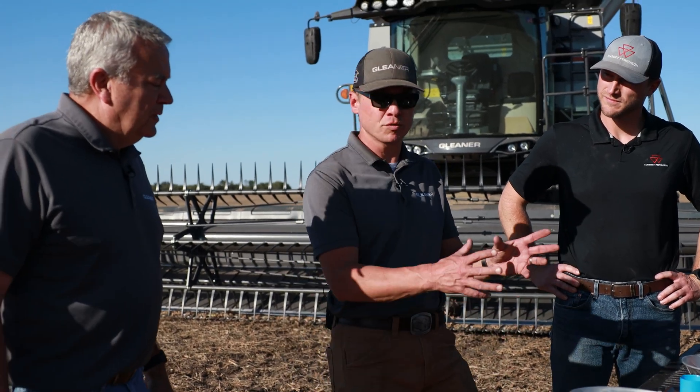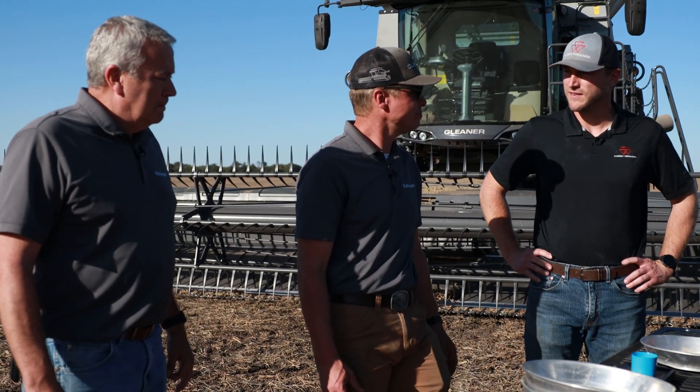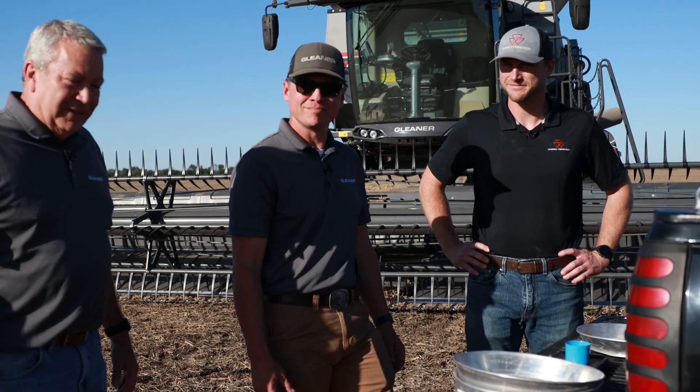So again, this is the benefit and the beauty of the natural flow processor and the direct flow unloading auger system. Looks good — let's go to the next field!